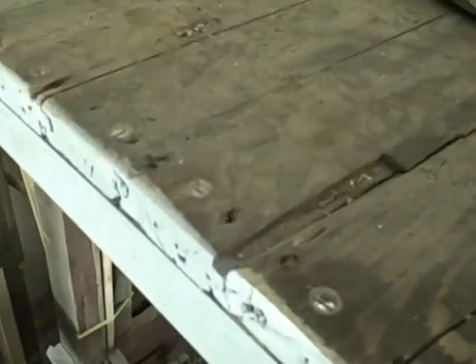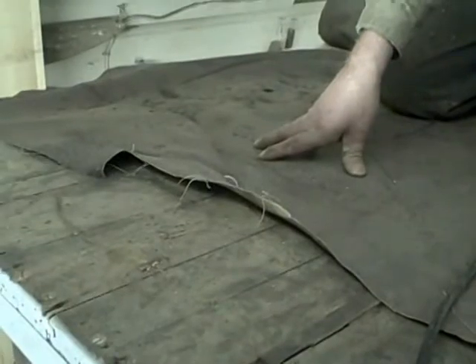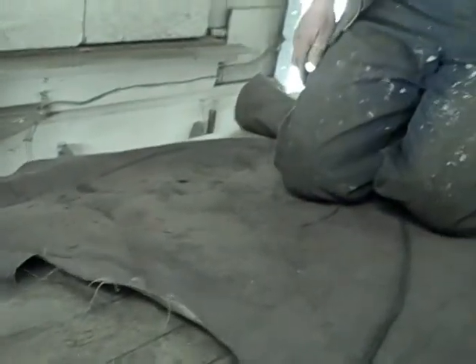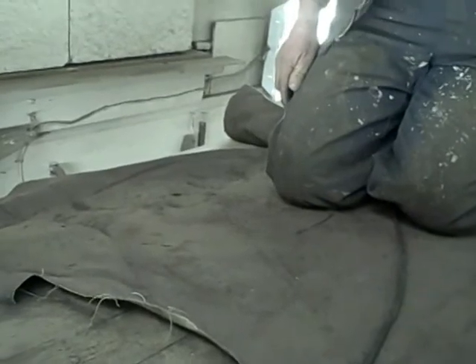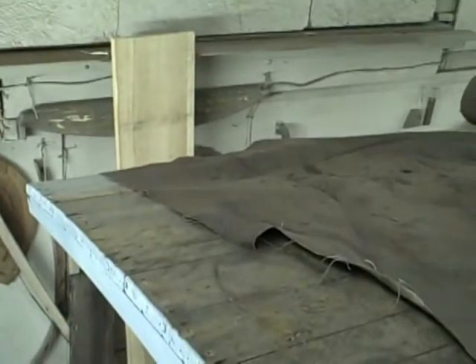The problem with the heavier weight stuff is they don't make it in a full range of widths and we may have to seam it down the middle. I think it'll be about five feet — let's see how correct I am. Yep, so we'll use two five-foot pieces with a slight overlap in the middle and overlap on the sides.